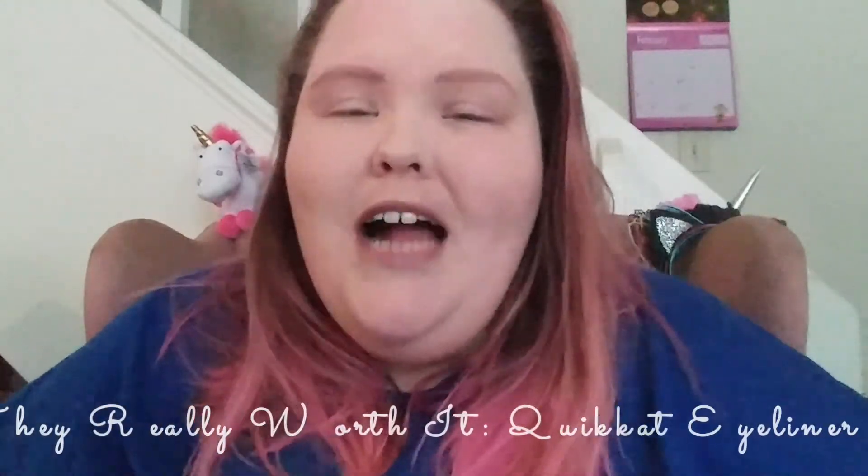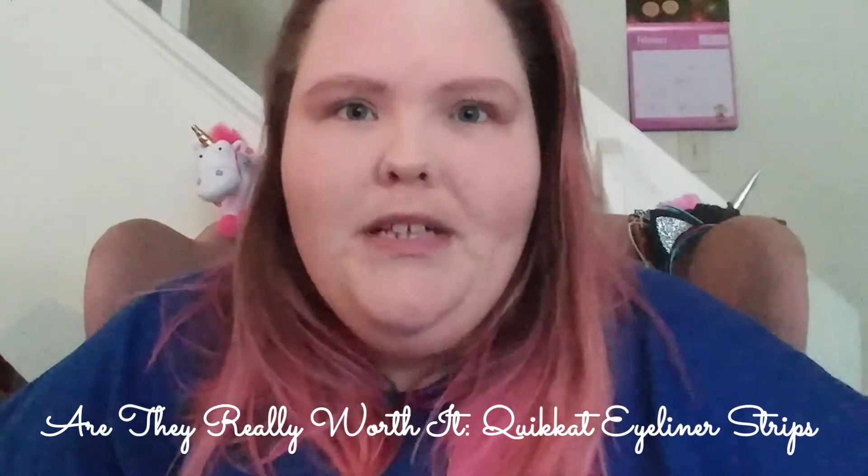Hello everyone and welcome to my channel. Today is another installment of 'Are They Really Worth It.' You're probably wondering what's up with my face — well, we are going to try out another winged liner product. We are going to try the Quick Cat eyeliner strips, and I'm really excited about what this is gonna do. So if you're ready, then I'm ready — let's get started.